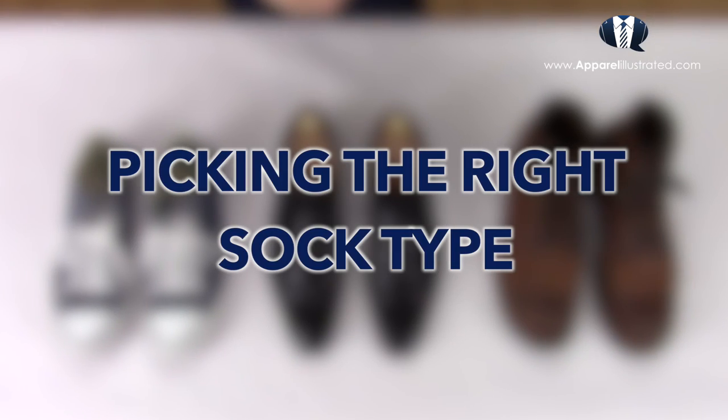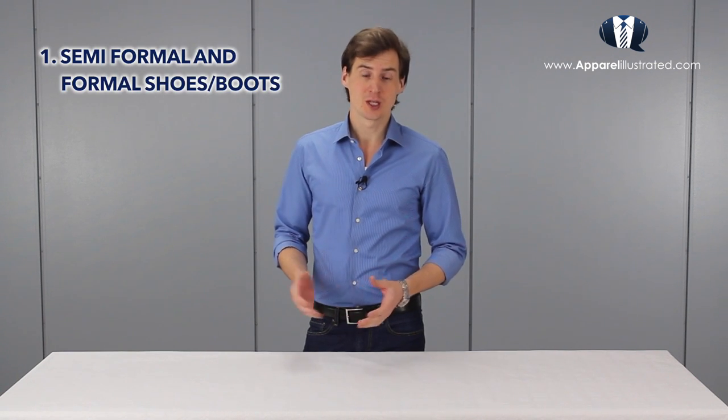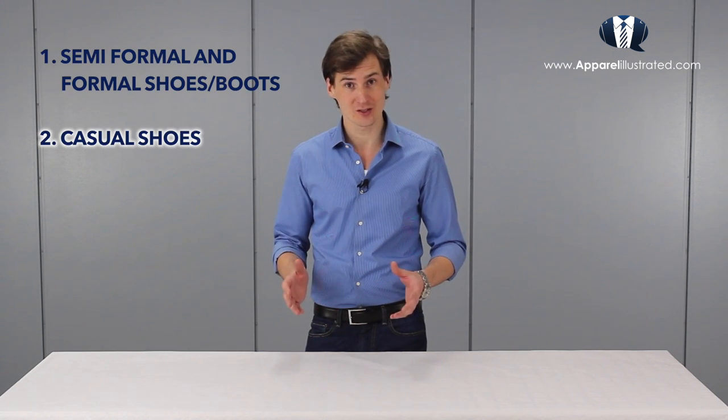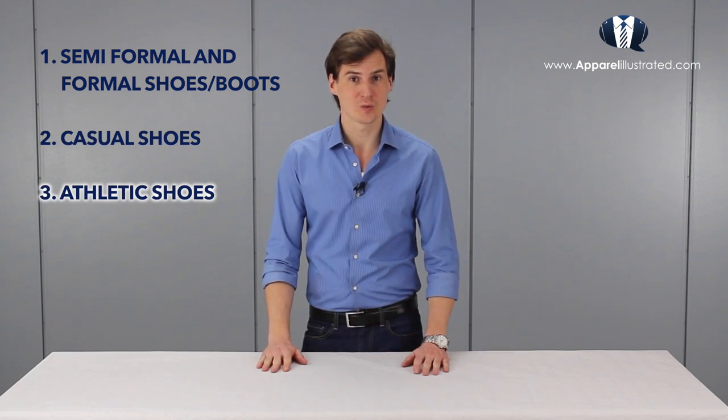Next we're going to look at how to pick the right type of socks depending on what type of shoes you are wearing. I've divided shoes into three different categories and use only one type of sock for each. The categories are: semi-formal and formal shoes and boots, for which I always use dress socks; casual shoes, for which I always use liner socks if I don't choose to go sockless; and athletic shoes like trainers, for which I always use tube socks.